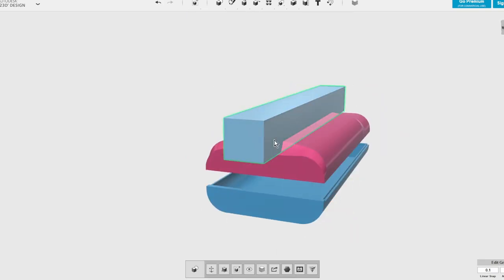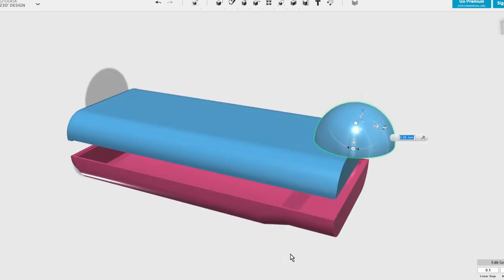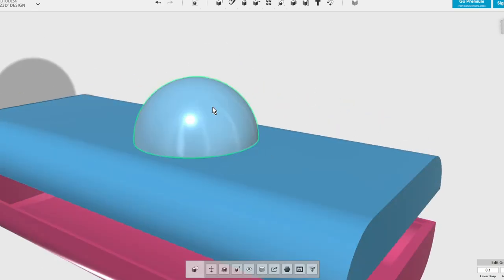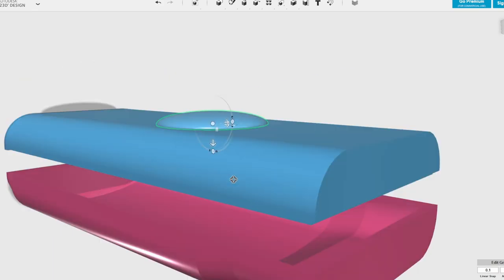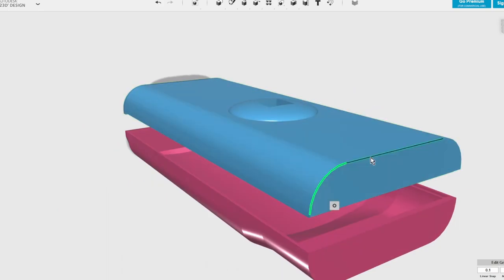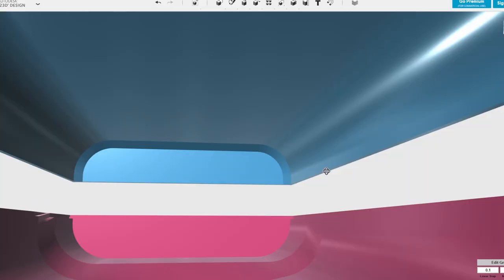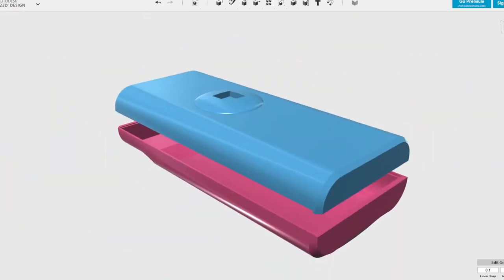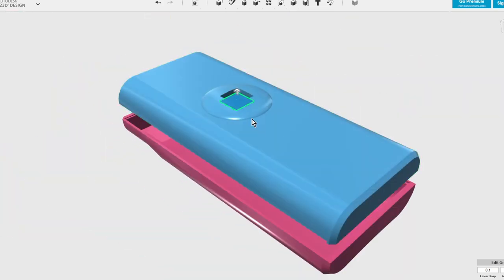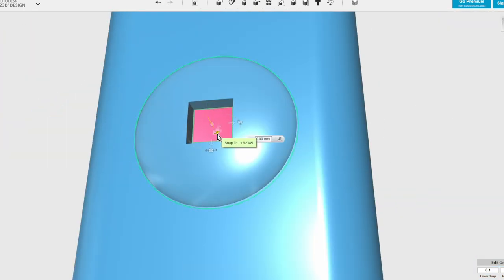Now we're going to put some details onto the top and the bottom. I start out by creating the flat section on the bottom, then move on to creating the rounder section on the top where the actual joystick will pivot. So we just create a semicircle, flatten it down, cut the hole out in the middle, put one on the top, make a copy, move it down and delete it from the inside — and that will extend the shape of the case with that nice rounded top.